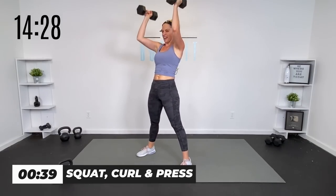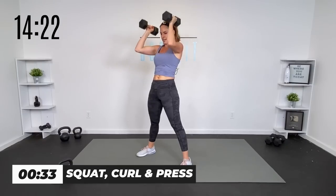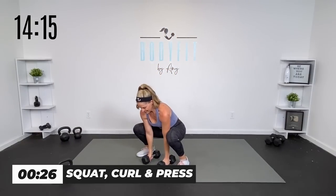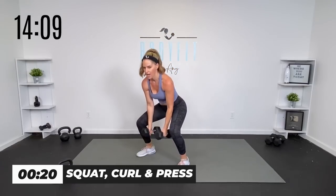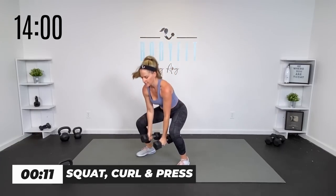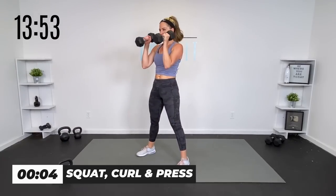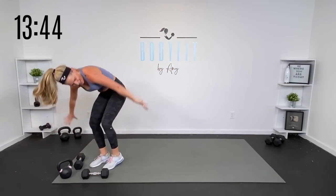We're going long and we're going heavy. Take it down, drive up through the heels, curl and press. Halfway there. And up. Yes, you can. Down. Up. Up. Down. Up. And up. 15 seconds, nice and strong. Muscle endurance. Strength. Cardio endurance. Stamina — we're getting it all in. Five, four, three, two — all the way through, finish it out. Yes, team. Set those weights down, shake it out. That's the long one.